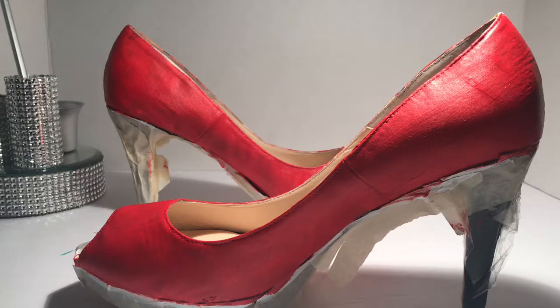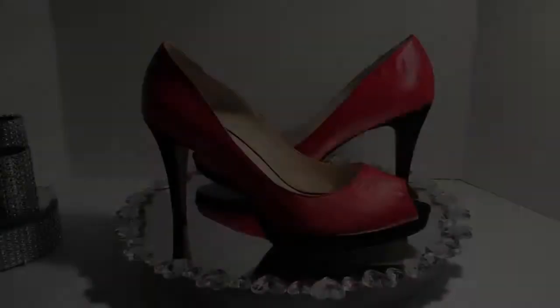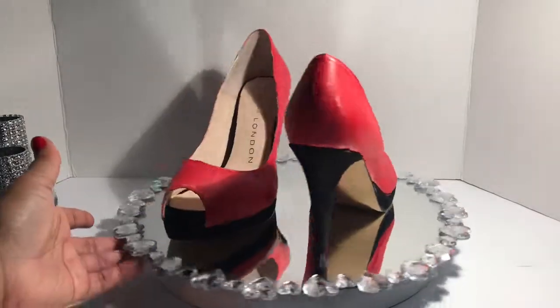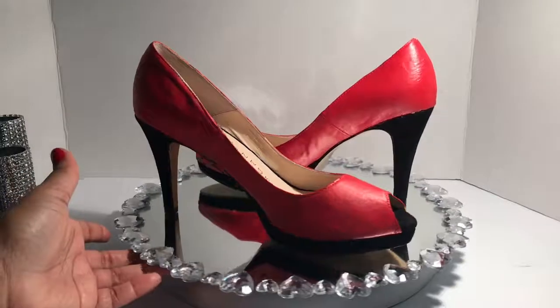I am going to let the shoes dry overnight, add the satin finisher, and show you the final result. This is the final result — thank you so much for watching and I will see you next time.